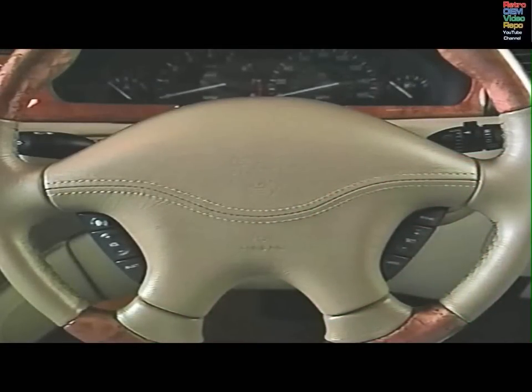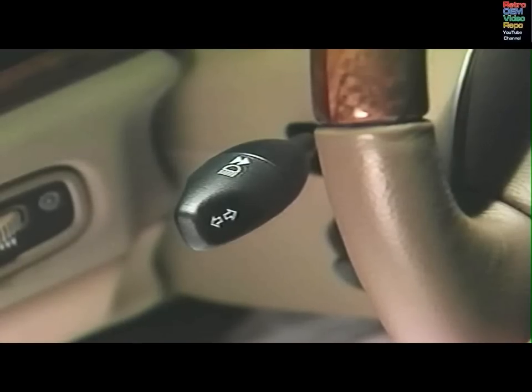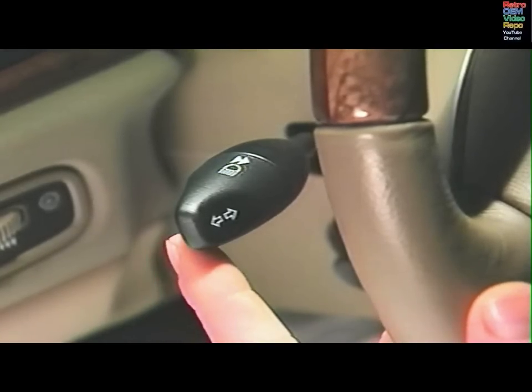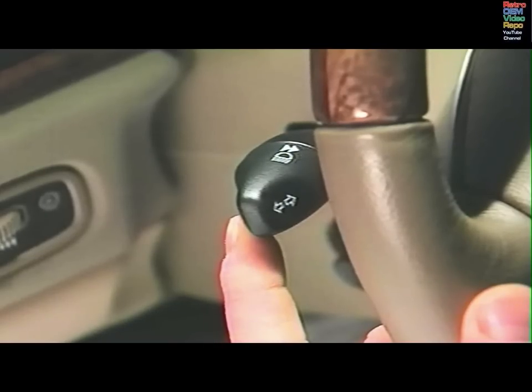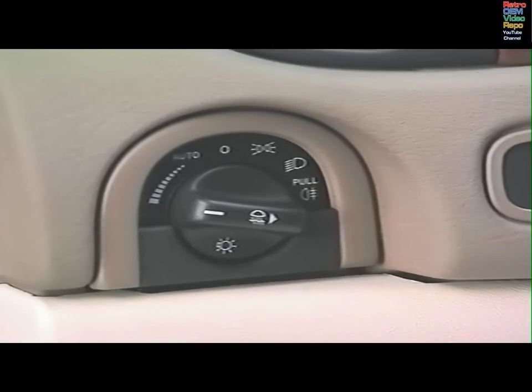Controls for the sound system, telephone and voice activation system where fitted, the horn and cruise control are mounted on the steering wheel. The left column stalk controls the direction indicators and the headlamp high beams. Pull the stalk to the first position and release it to flash the high beams. The lights will stay on as long as you hold the stalk in the first position. The exterior lighting control is on the dashboard at the left of the steering wheel. You can set the timer to keep the headlamps on for up to three minutes after the ignition has been switched off.